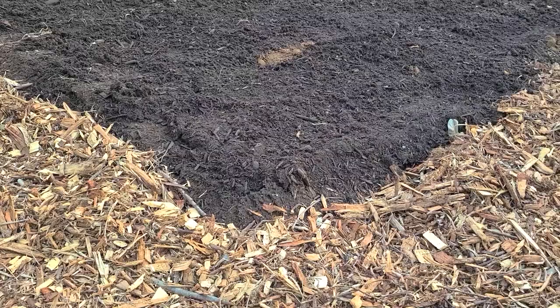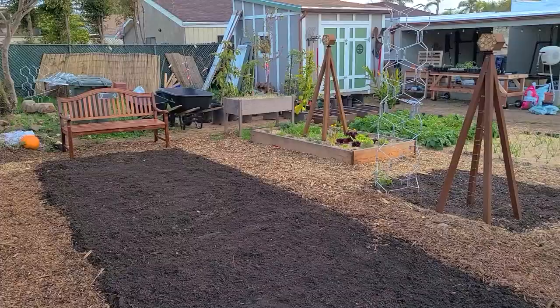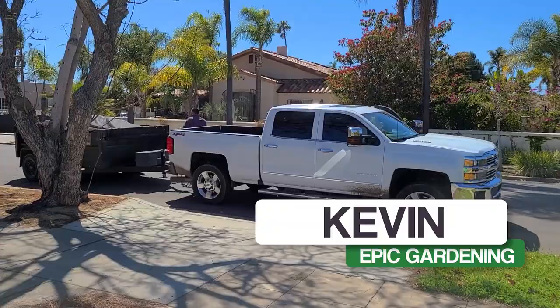Today we're going to expand the backyard garden even more with the biggest in-ground bed I've ever built. And we're going to use this massive load of compost. Compost delivery, baby. Four yards.